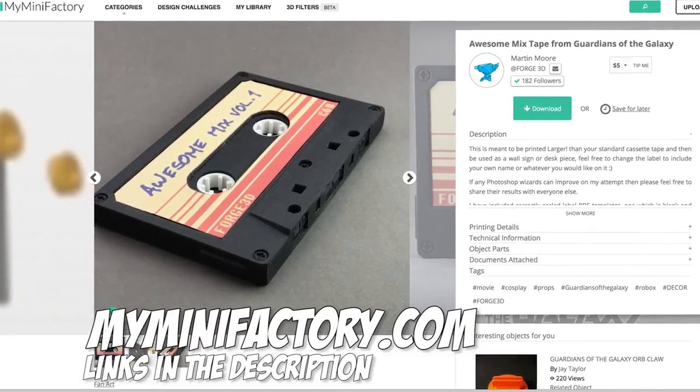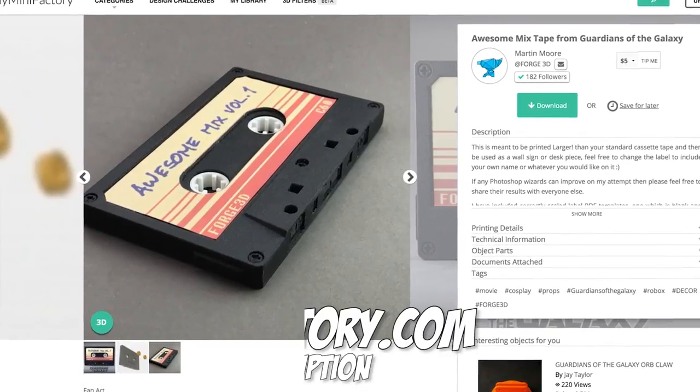What is really great about this is that Forge 3D, the creator of this, has made it so that it can be scaled up so that you can print it even larger. How cool is that? This version right here is printed at 200% the size of the original, and I think this is going to be an awesome display piece.